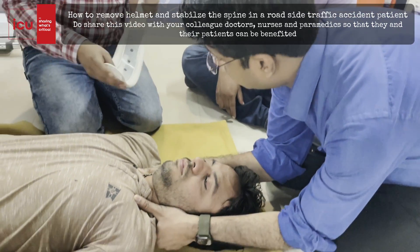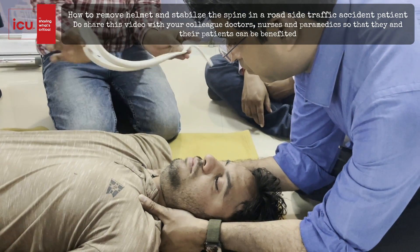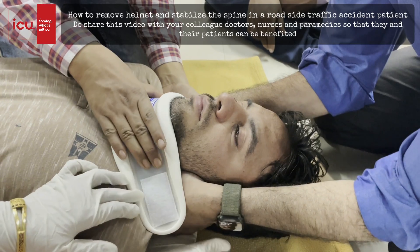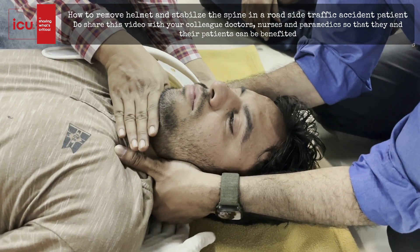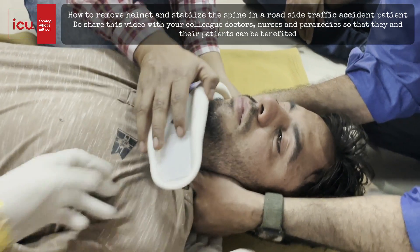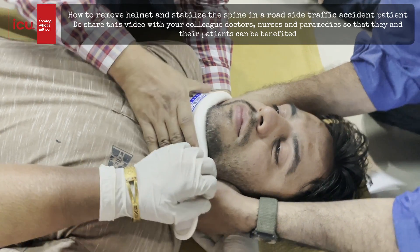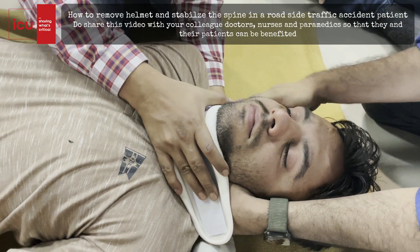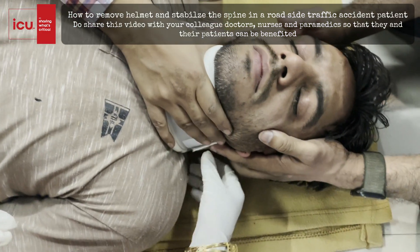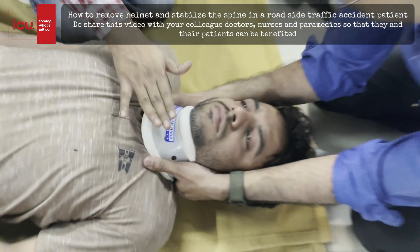Now I will show how to put a cervical collar and how to take a patient onto the spine board. This is the common cervical collar, easily available in market. A correct cervical collar size is also important — you can take a measurement right from below the chin and check with the cervical collar. I will slide it over here. One person goes off while the other maintains stabilization, then the collar is fitted to the patient.